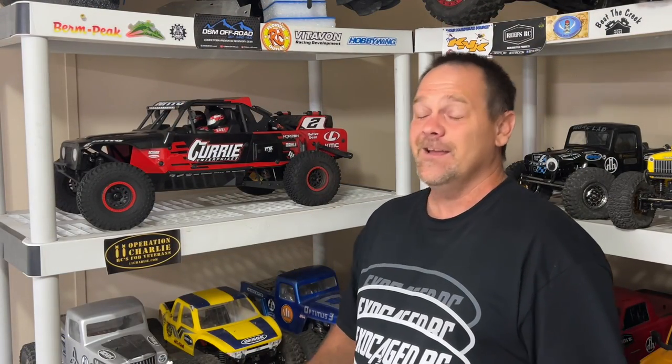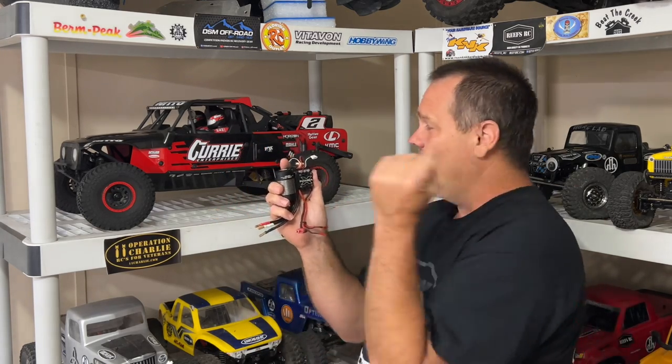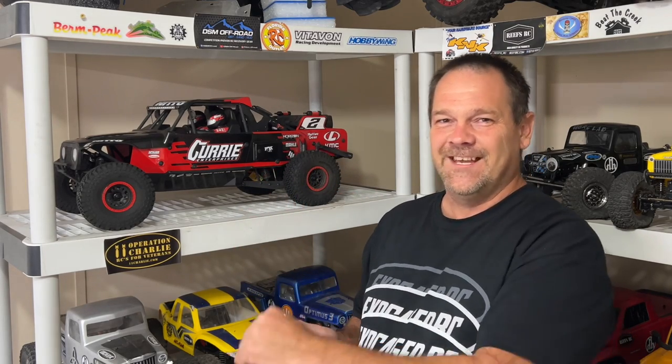It's time to pump up and smooth out the power on the Losi Baja Rey. We've got a 4100kv Polar Pro by Holmes Hobbies and the Castle Mamba X ESC going in this thing, but first we've got to install it and take it for a drive.